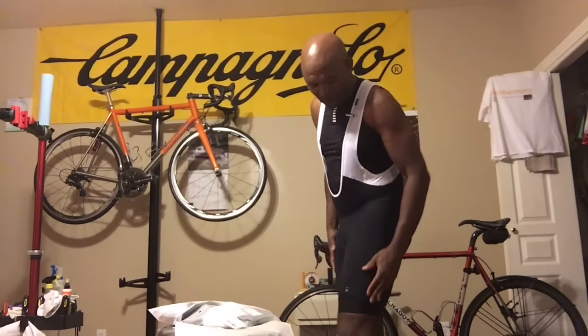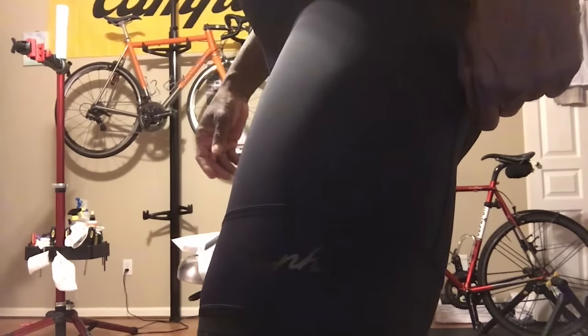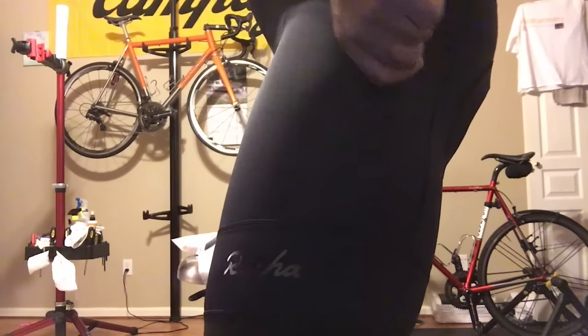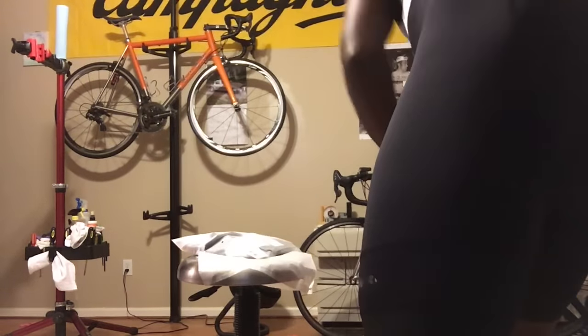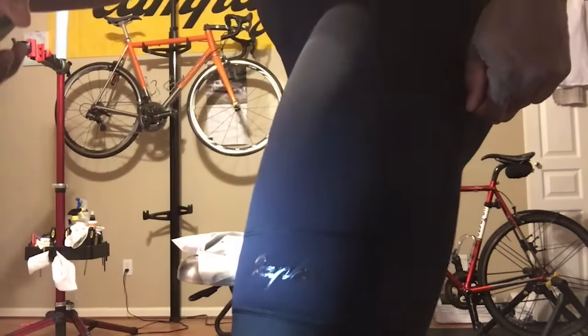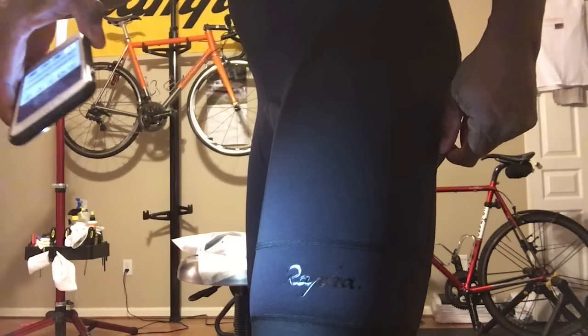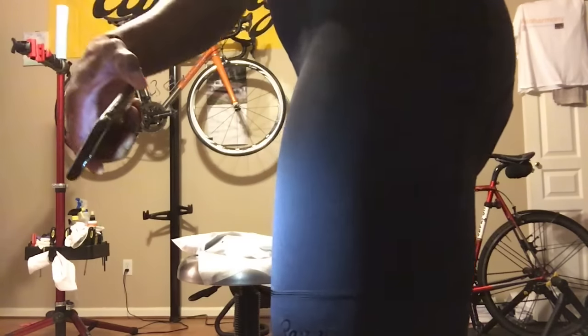I just wanted to show you guys this is the black and black. It's very subtle. Hoping the camera can pick it up — it's hard to really see. Let me put some light on it. You can see the word Rapha there, so you don't have those big bold letters. I really like that subtlety that this provides.